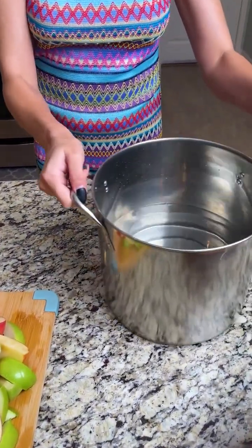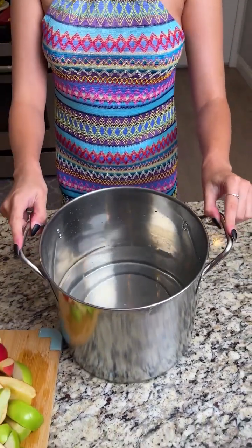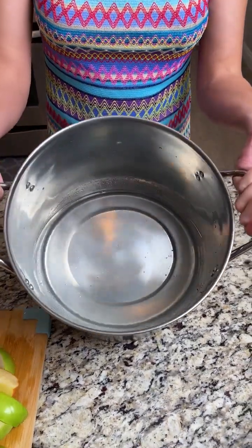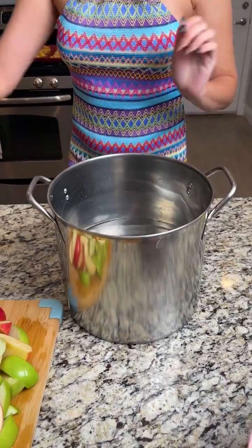You want to bring in a large stock pot — I believe this is 16 quarts — and we have it filled already with about 16 cups of water. Now what we want to do is add our spices for the apple cider.